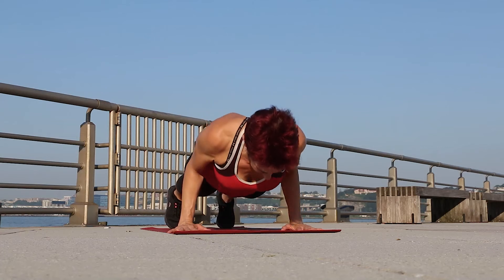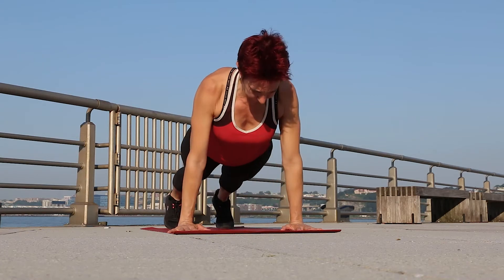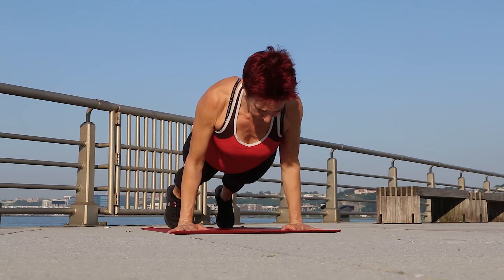Here you have the two main differences between a regular push-up and a yoga push-up. In the yoga push-up, you exhale on the way down, whereas in a regular push-up, you exhale on the way up.